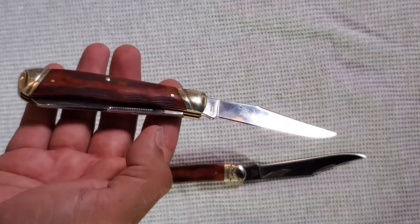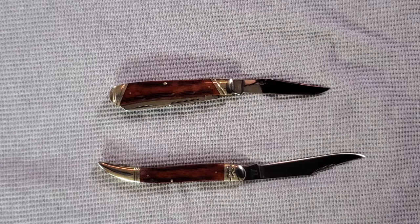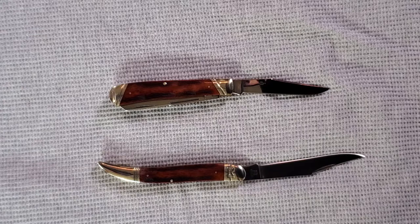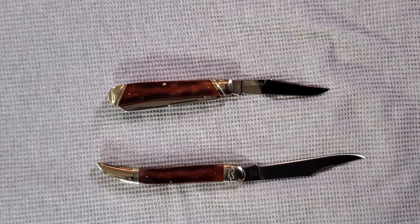They're very beautiful pieces, and especially for the price. You're not going to get hard use out of these — they're very good pocket knives. Just opening letters, opening Amazon boxes. But they're very cool. You put one of these out, someone's going to say, 'Ooh, is that a Case?' No, it's not a Case. Later.